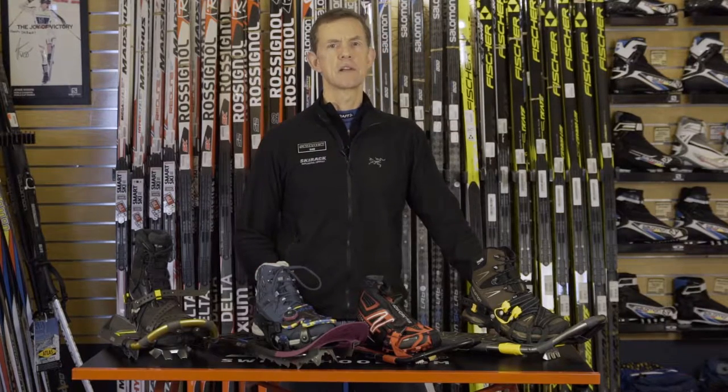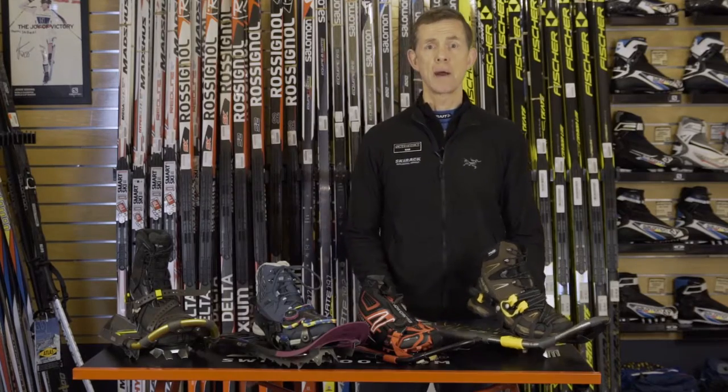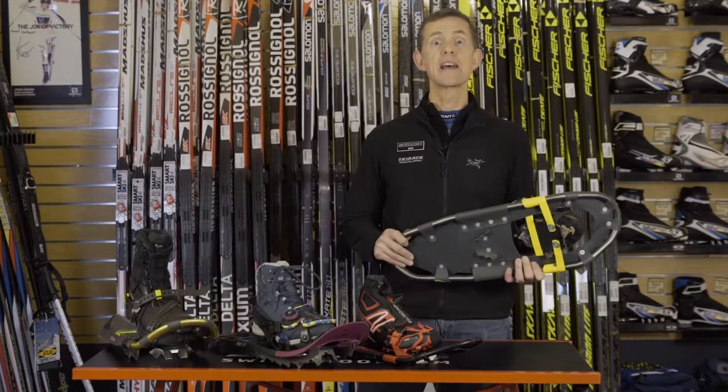Hi, this is Sam from the Ski Wreck. Before you start your next snowshoe adventure, it's good to make sure that you have the type of shoe that works best with your intended terrain.